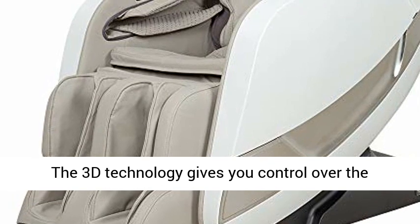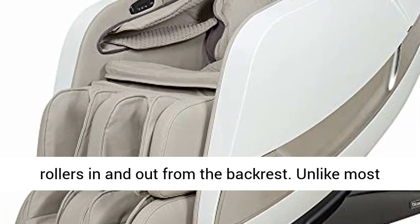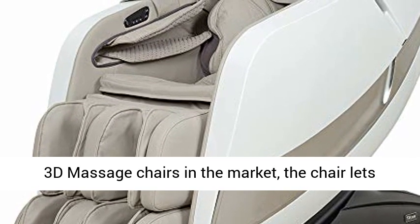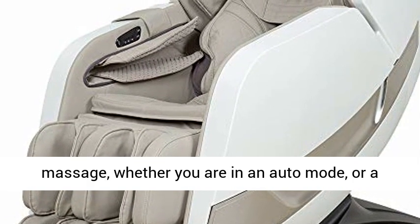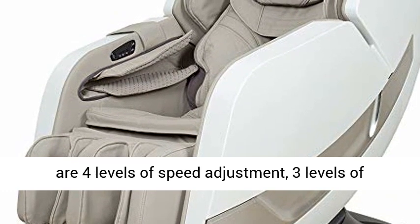Advanced 3D Massage. The 3D technology gives you control over the overall intensity of the massage by moving the rollers in and out from the backrest. Unlike most 3D massage chairs in the market, the chair lets you adjust the 3D roller depth at any point in the massage, whether you are in an auto mode or a manual mode.